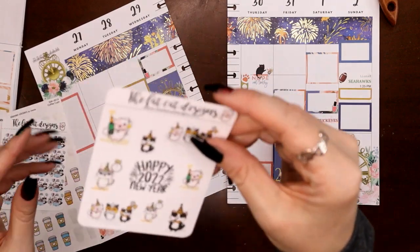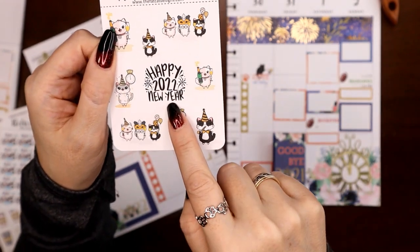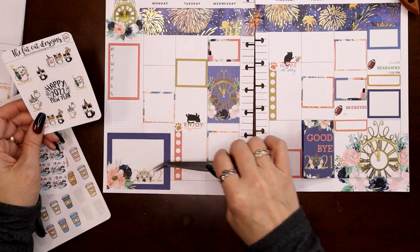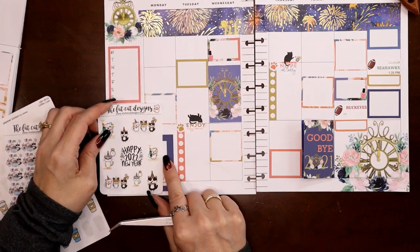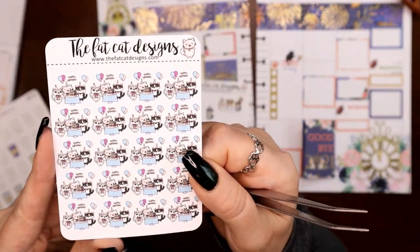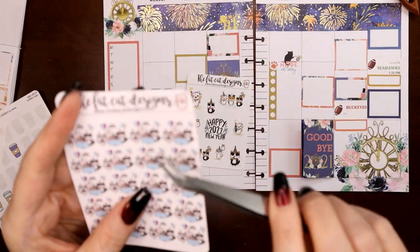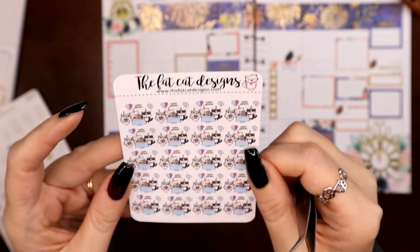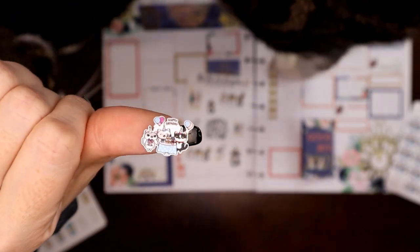Next up I have Fat Cat Designs — I've shown her seasonal kitty stickers before. I was flipping through my book and found one more: 'Happy New Year 2022.' I feel like I want to use that for sure, maybe put it here to give a heads up as to what this might be about. The other thing I have is these kitties having a little party — they say 'happy birthday' but I could easily chop that off and then it's just kitties having a party. Let's do that — cut off the 'happy birthday' portion.